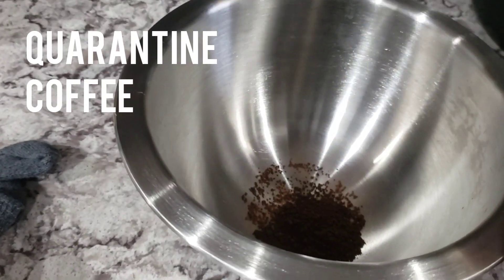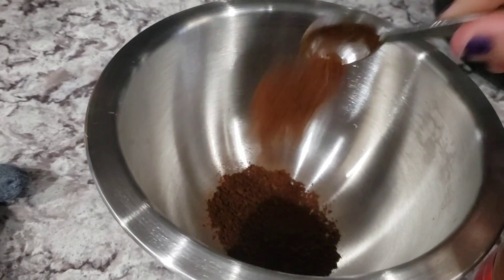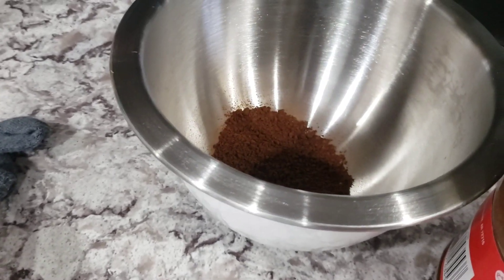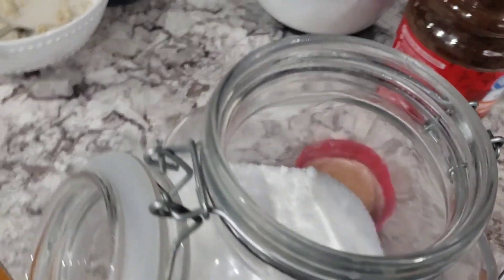Yesterday on YouTube I saw this thing where a man made this weird coffee fluff. He called it quarantine coffee, so I thought tomorrow I want to remember to do that. Just kidding, that was two days ago, so yesterday I completely forgot, and today I finally remembered.